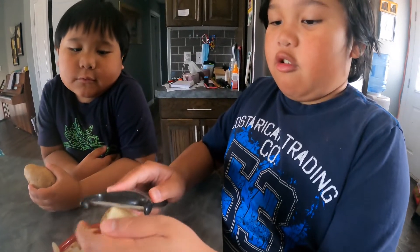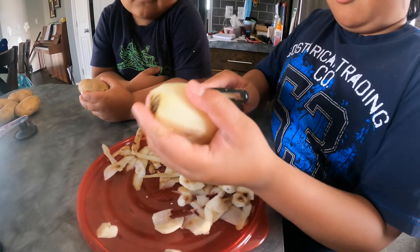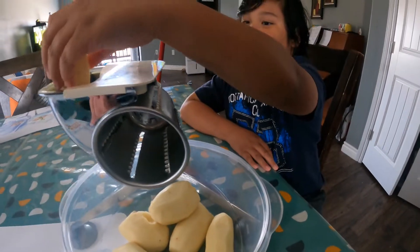Okay guys, so now we're peeling the skin off these potatoes. As you can see, now the potatoes are all ready for shredding.